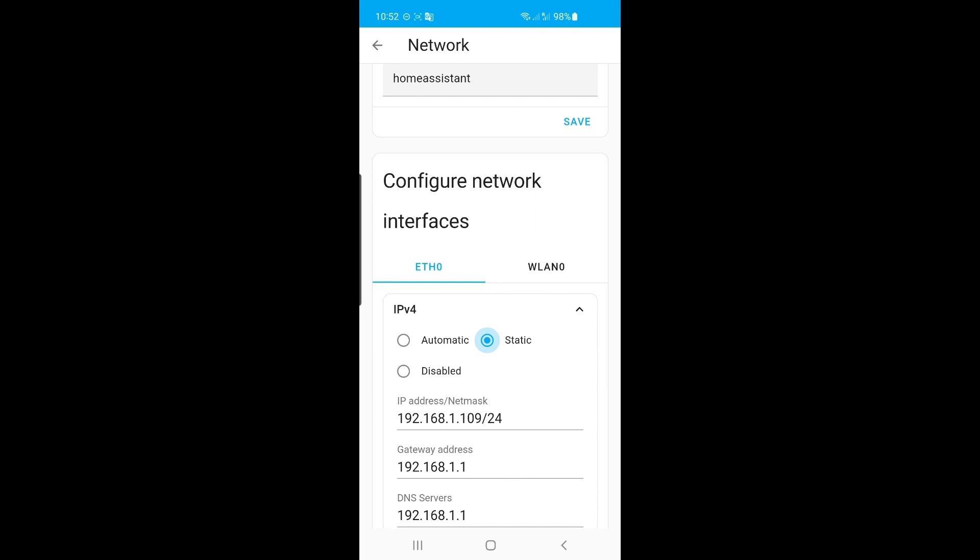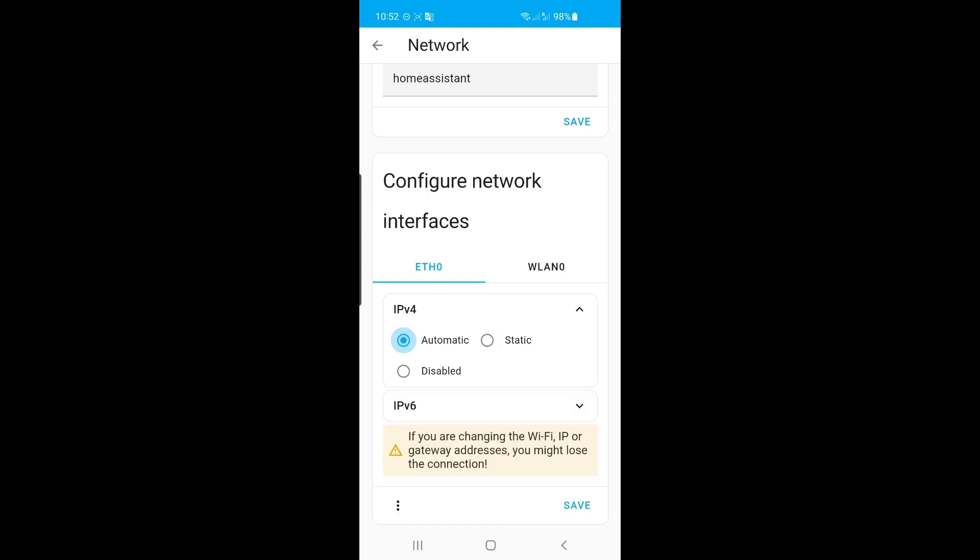Static is a better option because at the moment your router, every time you turn it on, is just going to dynamically allocate your Raspberry Pi an IP address. But if you have a simple setup with a router and a Pi, it's not going to make any difference. For me, I usually set them as static because I have quite a few devices on board. So we'll leave it as automatic and exit out of here.